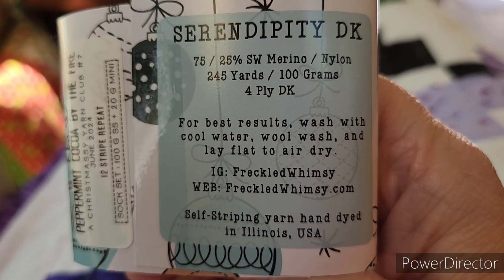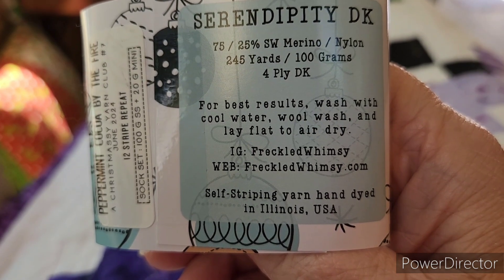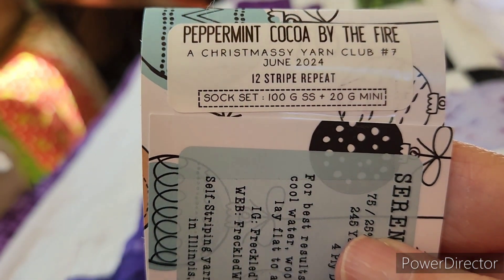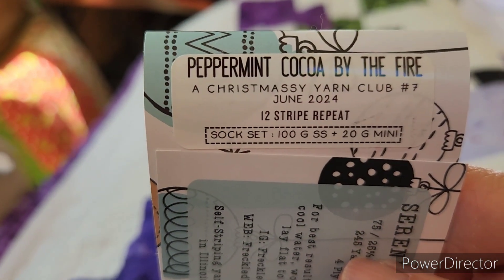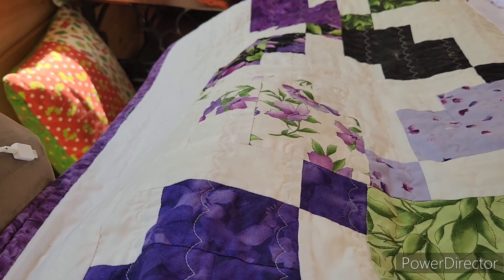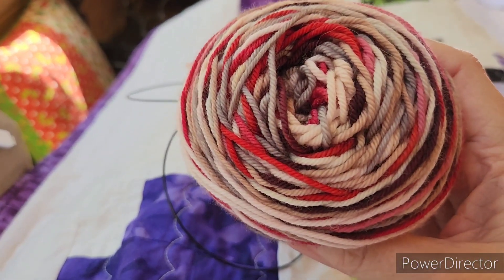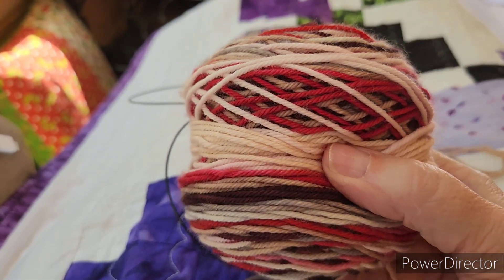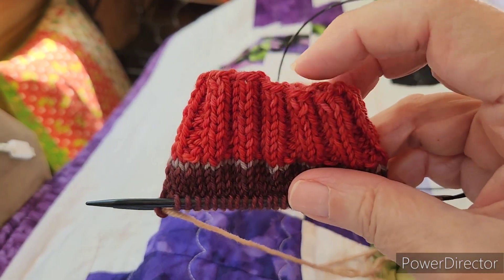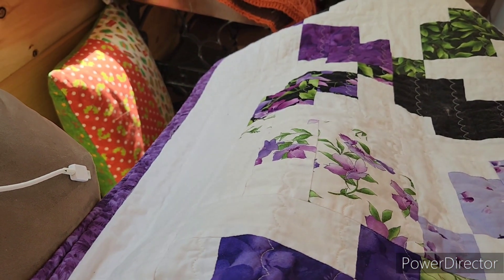This one is in her Serendipity DK — 75% superwash merino, 25% nylon, 245 yards per 100 grams. I think it's a 12-stripe repeat, so I should get 12 different stripes. It is called Peppermint Cocoa by the Fire. The last two Christmas colorways I've gotten, Jerry has claimed — he claimed the first one and this one too. This is what it looks like. I'm doing the cuff, heels, and toes in the mini, and this is the second sock — I already got one done.